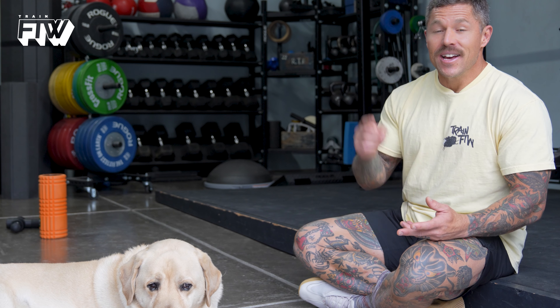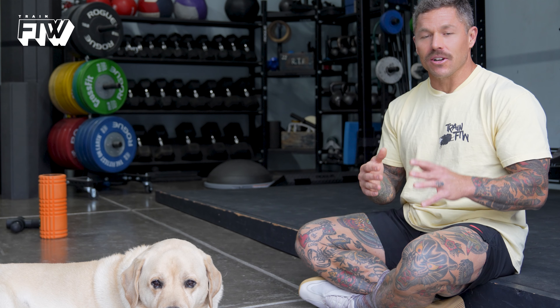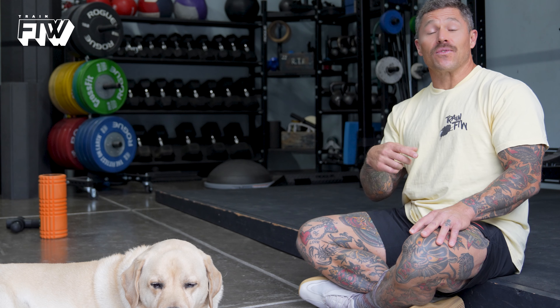You can support us on trainftw.com by buying one of these cream-colored Train for the Win Black Sheep shirts. It's the highest quality jersey knit crew shirt I've found. If you'd rather not, click like and subscribe — that's free and we appreciate it. See you in the next video.